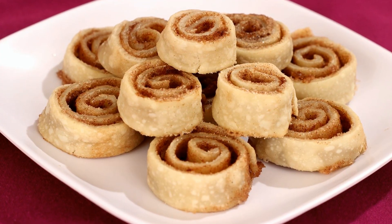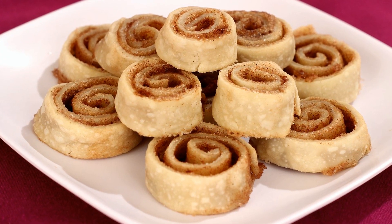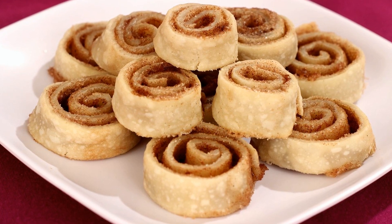Hi everyone, I'm Amy. Today I'm making cinnamon sugar pinwheels. This recipe uses butter, cinnamon sugar, and pie crust to make a delicious sweet treat. So let's get started.